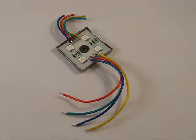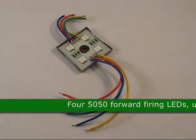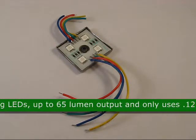This is a 5050 LED module waterproof RGB positive anode, product code 76854. This LED has four 5050 forward firing LEDs and up to 65 lumen of output.